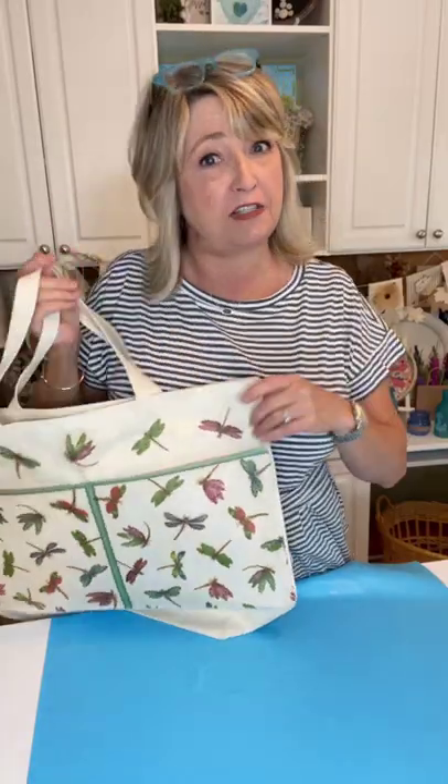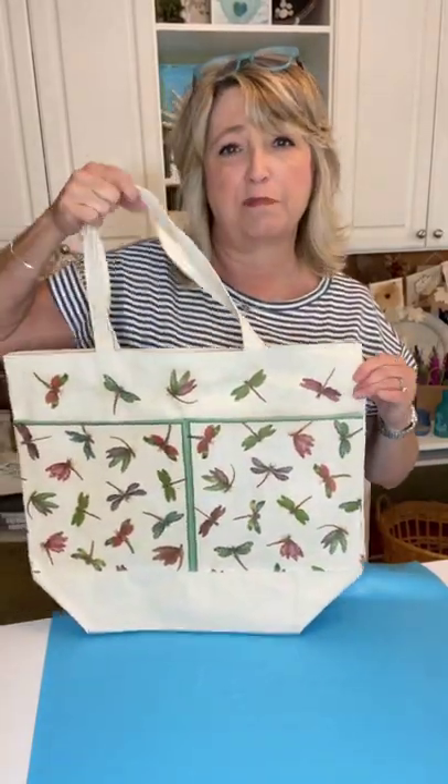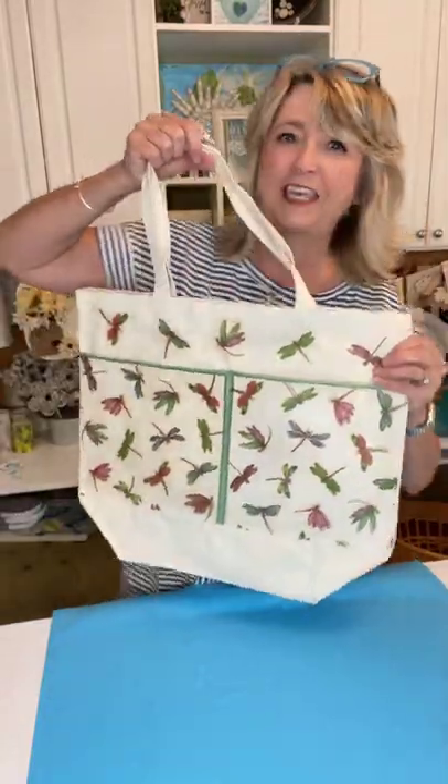I Mod Podged the pockets and I Mod Podged a few of these dragonflies around the top. It's super cute. It needs 72 hours to cure — it's just a little bit tacky, but it should be totally usable, and it should even be washable.